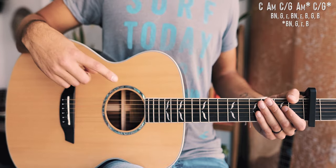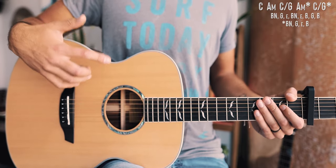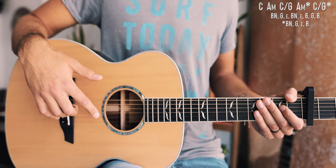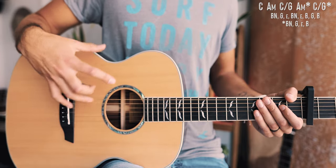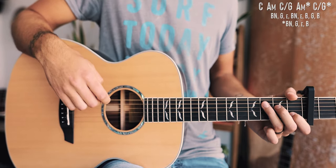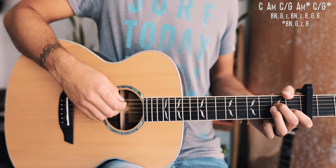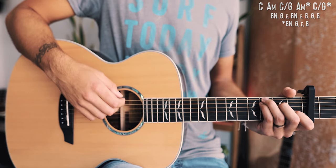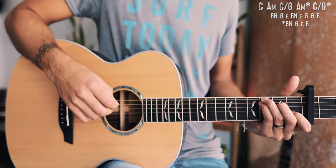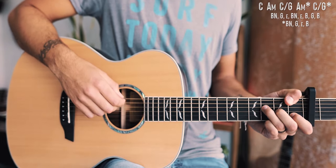Before getting into our picking patterns, something important to know is what bass notes are. A bass note is just the lowest note of whatever chord you're playing, and we'll be using them throughout the entire song. For quick reference: on a C chord, your bass note is on the A string; on A minor, also on the A string; for C over G, your bass note is on the low E string; and for F major 7, also on the low E string.